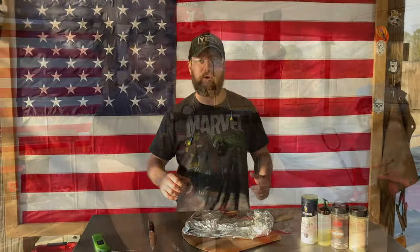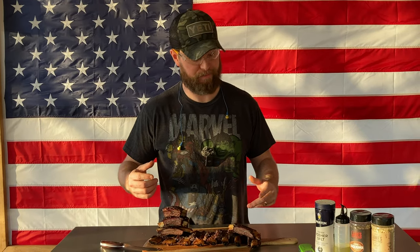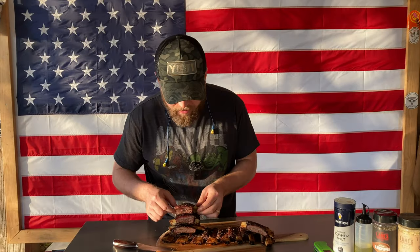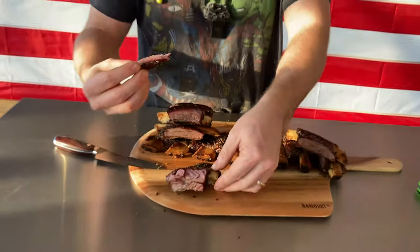It's been an hour since we took them out of the smoker. They've been resting and tenderizing slightly more — they're done, and I'm going to tell you something: they're good, they're real good. If you want to do some beef back ribs I highly recommend this Lane's Shake and Steak — it is fire. Super tender and juicy, just pull apart, and the texture is exactly what I was hoping for. That rosemary on the beef is outstanding. We did cook these at 280 degrees throughout, and they cooked about an hour to an hour and a half faster than I thought they would. Sometimes you just got to be happy when you get good barbecue.